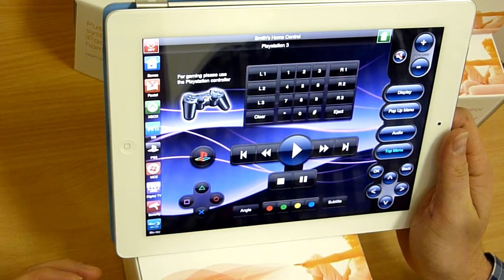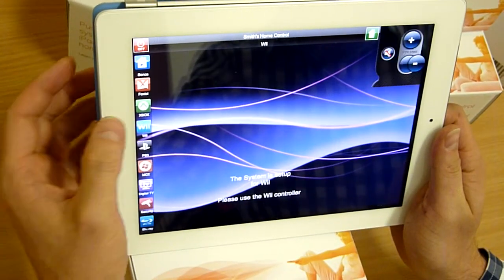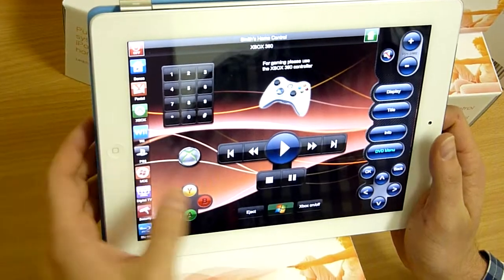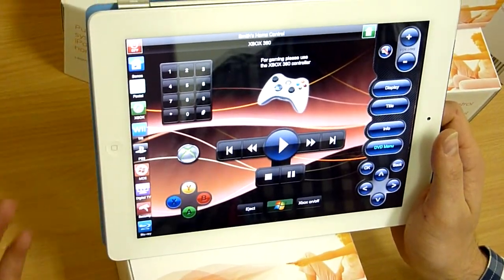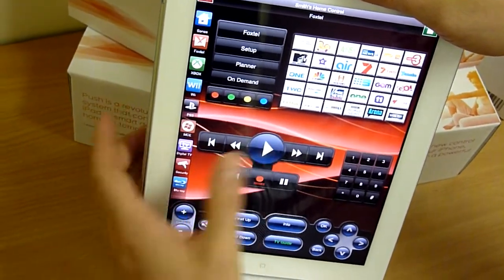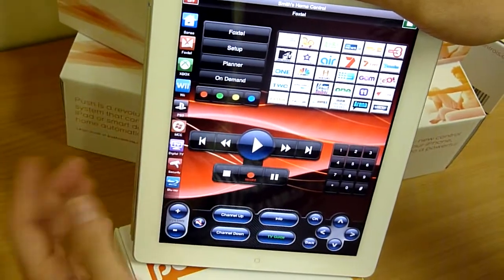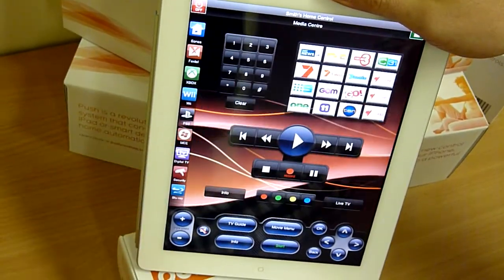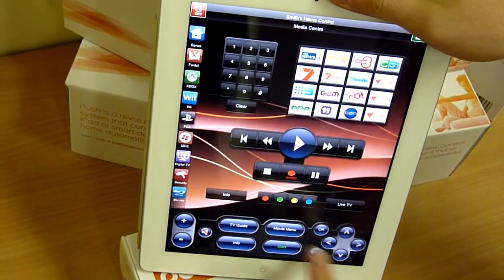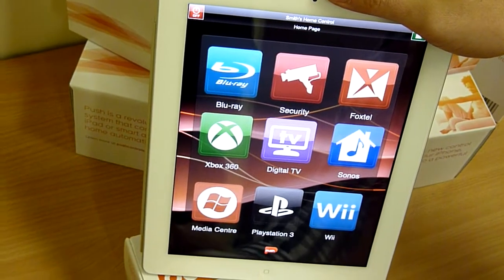It pretty much automates and works with lighting systems, audio-video systems, TV, and just showing integration here at Foxtel. Going back into portrait mode and very easy to read, clear buttons, all the TV icons. Going to our media center interface, all the main buttons you'd ever want to use going to the home page. Really large, easy to read icons.